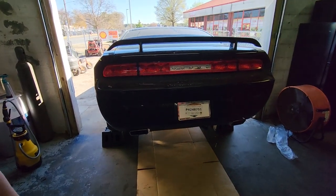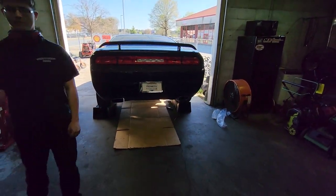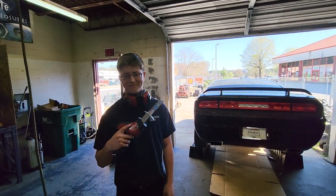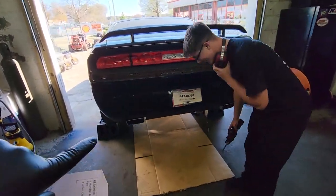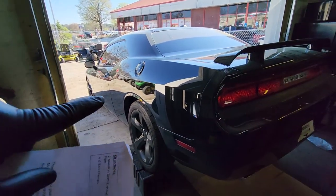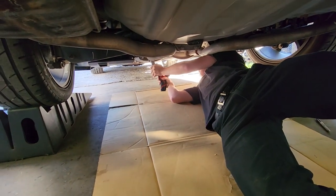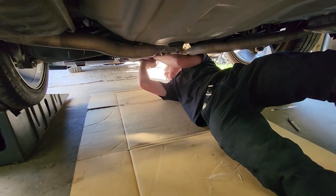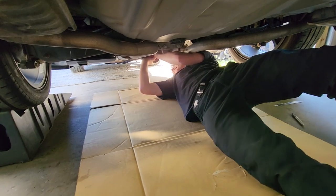I was going to hold off and try to do this down at my buddy's shop where we got the lift, but I couldn't wait. We had to do it. Got my son here with the favorite tool — so get under that car and cut out them stupid mufflers so that we can finally hear this hemi actually sound like a hemi.